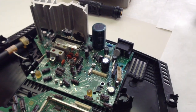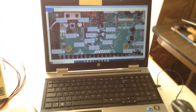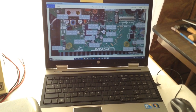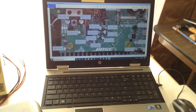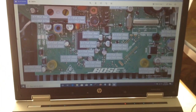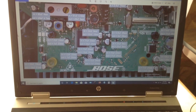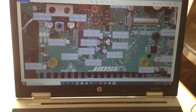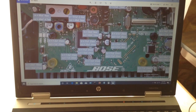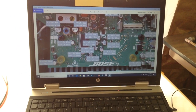One thing that really helped me out was having my laptop here that would show me where the components that I took out, where they'd go back in. I will post this picture at the bottom of the video.